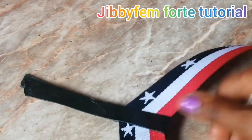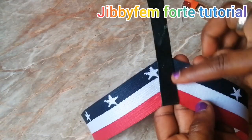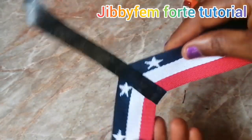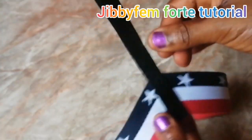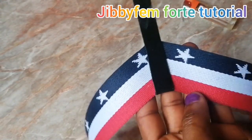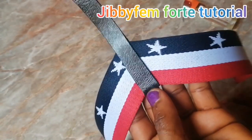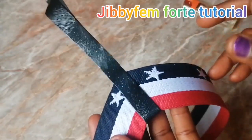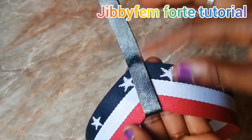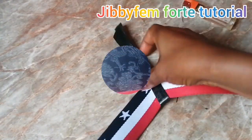I suggest you don't leave it without stitching — ensure that you stitch this so it can hold and not pull off over time. It's not advisable to use it without stitching. You can use an and-stitch method; I've taught how to and-stitch before, so check out that video. Just comment 'the video on and-stitching' and I'll tag you with the link. This is looking very perfectly fine.